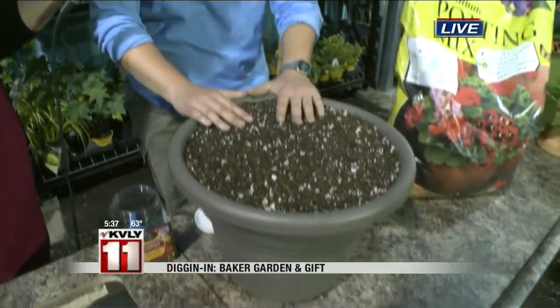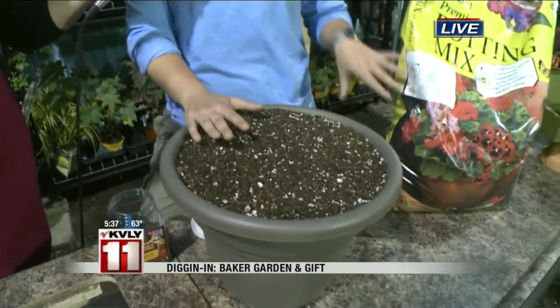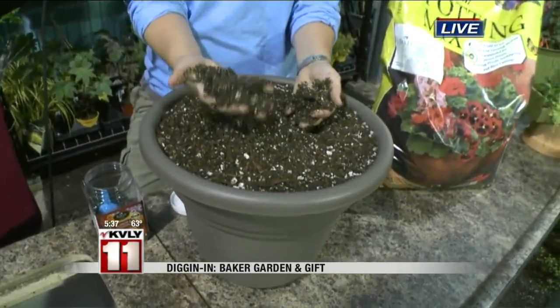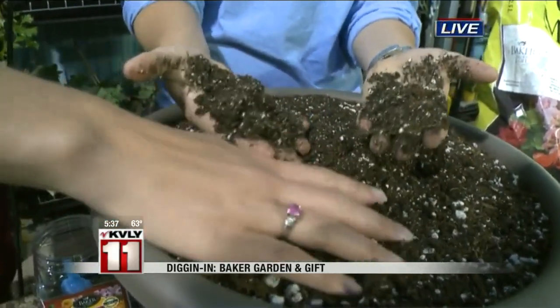So today, I've chosen just a simple garden center container, and we've started with some good quality potting mix, available in multiple brands. I prefer our Baker Mix — it's an excellent potting soil. You want to see that clumping; you want it to sort of fall apart but yet hold together. Right now we have a really good moisture level.